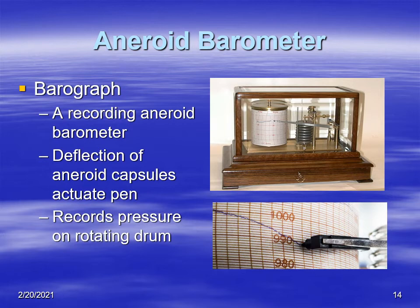Another application of the aneroid barometer is the barograph — a recording aneroid barometer. As you can see from the picture, there's a stack of aneroids that increases the deflection, hooked up to a pen via linkage. As the aneroids expand and contract, they actuate the pen, which has ink, over a chart affixed to a rotating drum. This allows you to see changes in pressure over time, which is very useful for identifying weather systems and fronts as they move through.